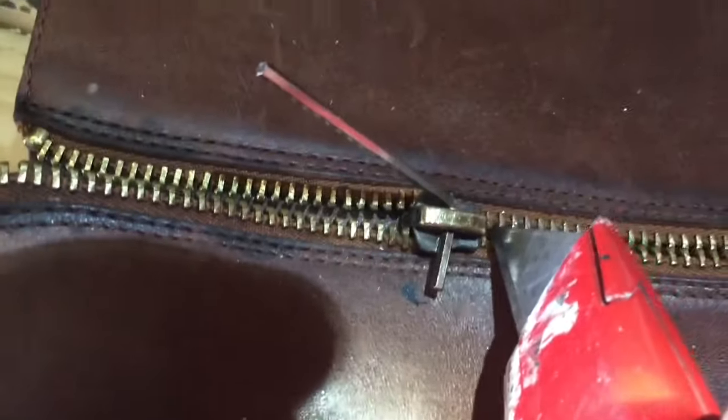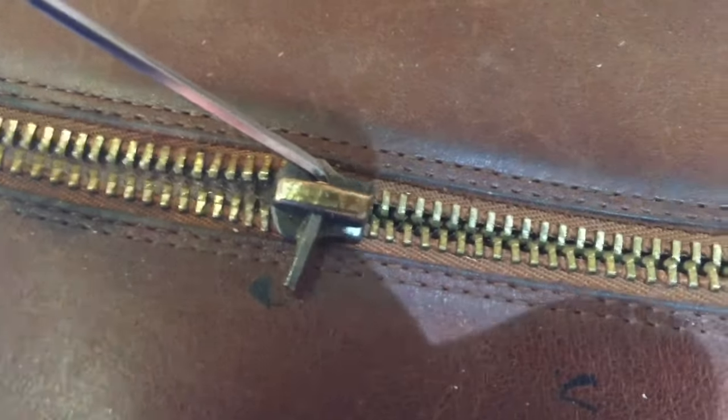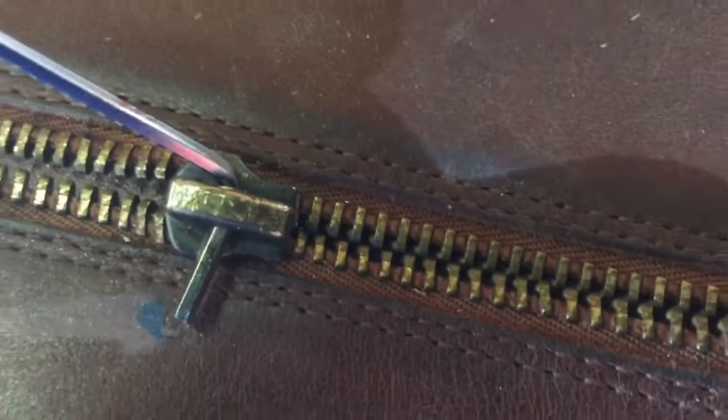Now don't worry, I'm not going to cut anything, but I am going to take an exacto knife because I need the thin razor blade. I'm going to show you what I'm going to do to get this zipper unstuck.